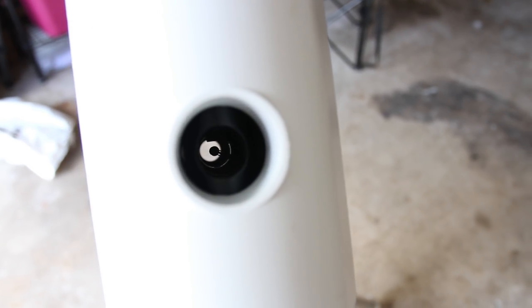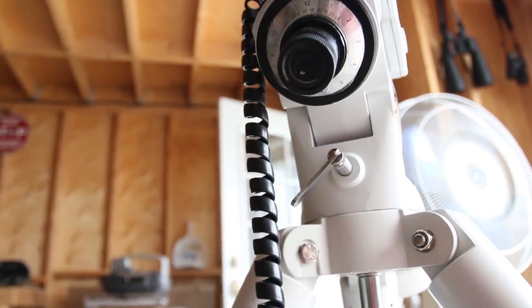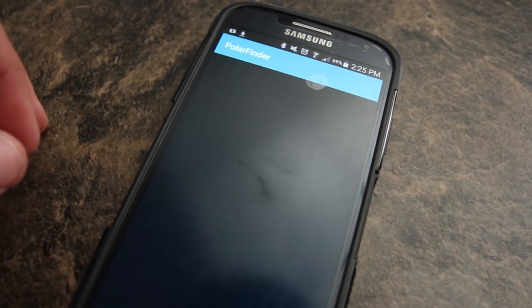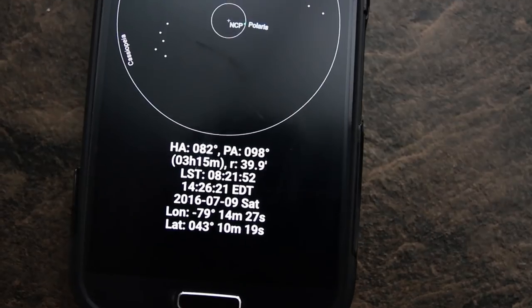If you're using a German equatorial mount like mine, a lot of them have a polar alignment scope built into them, which you roughly align to Polaris due north. Then you look through the polar finder scope and align Polaris for where it should be on that particular night. To know where it should be, I use an app called Polar Finder — I believe it's free and I downloaded it on my Android phone. I would highly recommend getting that app.